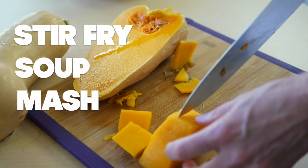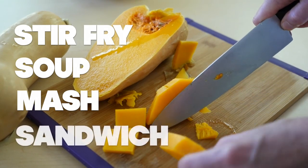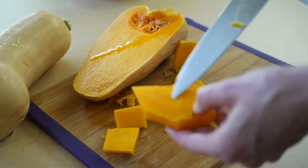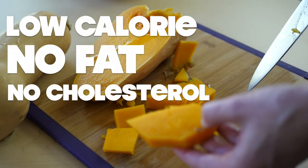You can mash it with maple syrup and vegan butter, serve it with salt and pepper, or slice it and put it in sandwiches. It has a rich, creamy, sweet mouthfeel, but very few calories, no fat, and zero cholesterol.